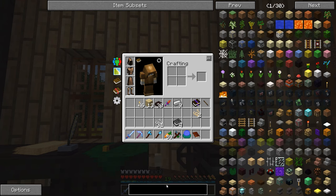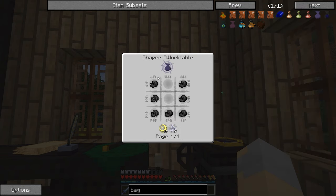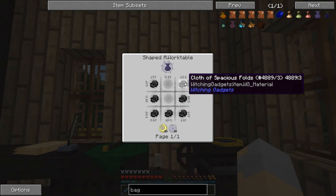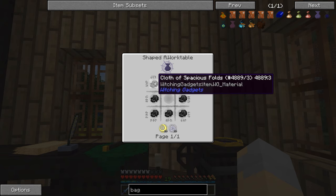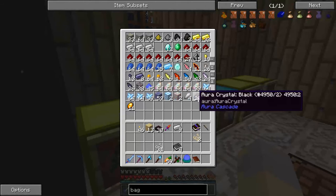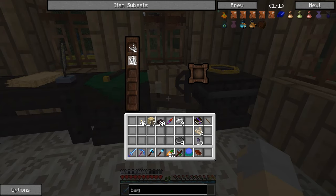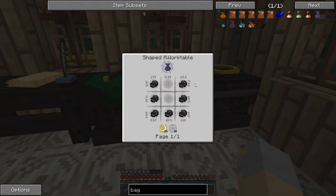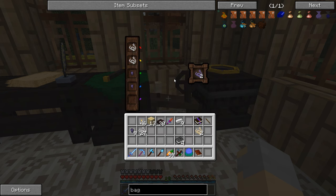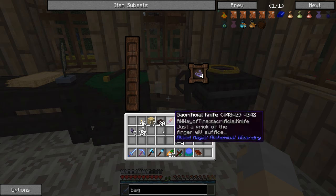Because if we look at the bag of tricks right here — which basically increases your storage space — we're going to need a whole bunch of these cloths of the spacious folds. Each one of them requires three yarn and a thaumium thread. Thaumium thread is also something we're going to have to make. It's just two string and two thaumium nuggets. We need a total of seven of these, so that means we're going to need 21 yarn and seven thaumium threads.